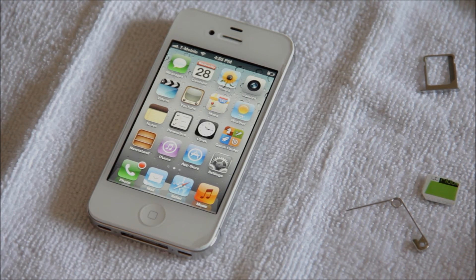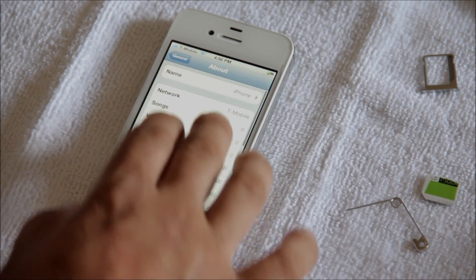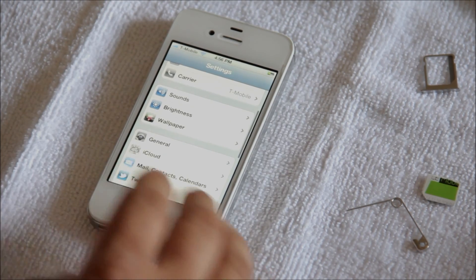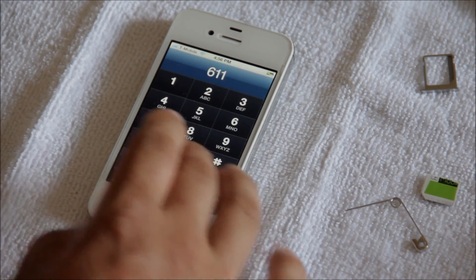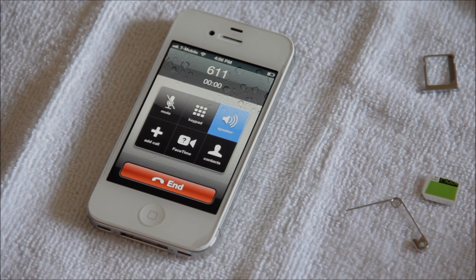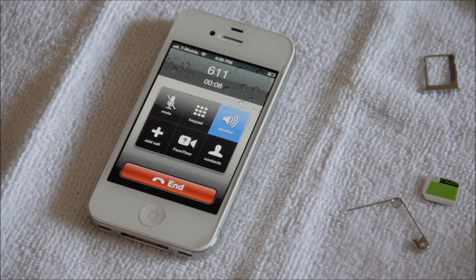There you go — you just saw it, it's on T-Mobile, it just popped up. We're going to go ahead and go into settings. Right there it says T-Mobile on the network. We're going to go ahead and try to make a call out — 611. Welcome to the activation line for Walmart Family Mobile, powered by T-Mobile.